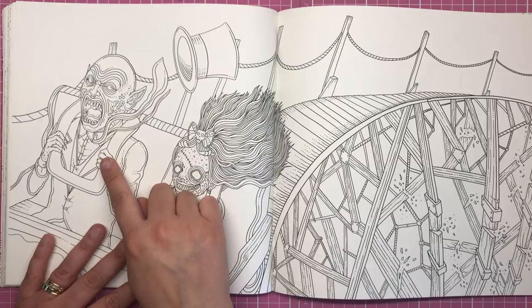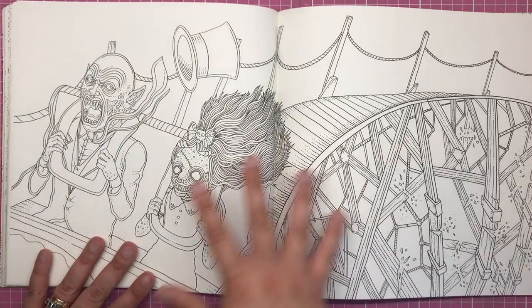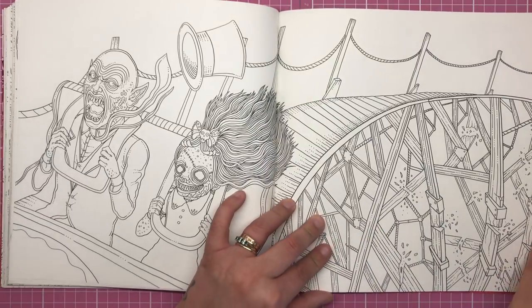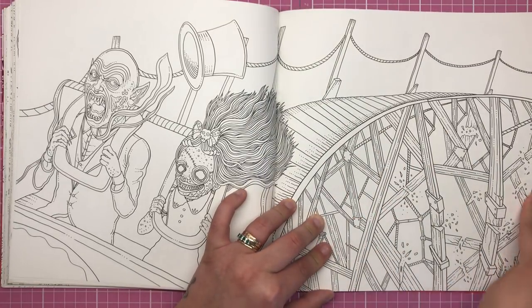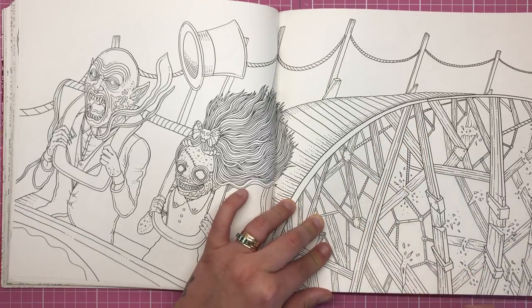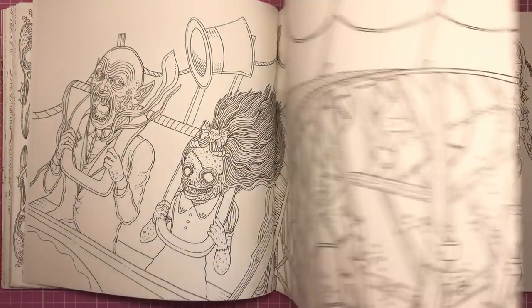Now we've got Guliana and a Nosferatu friend on a big rollercoaster — his hat's coming off, her hair's blowing in the wind. And you notice on this side that all of the rollercoaster is actually breaking as they're on it, so they're going to end up flying off.